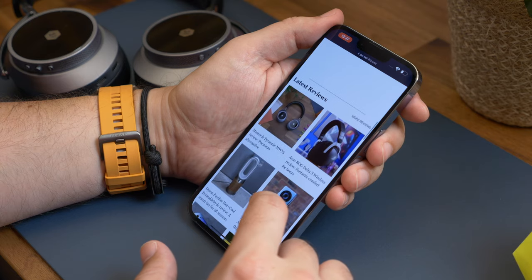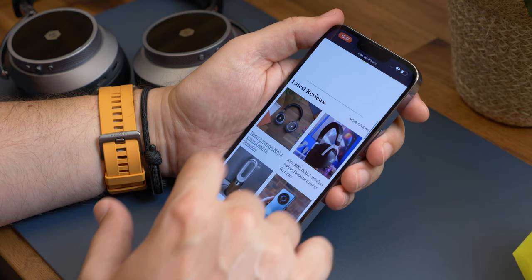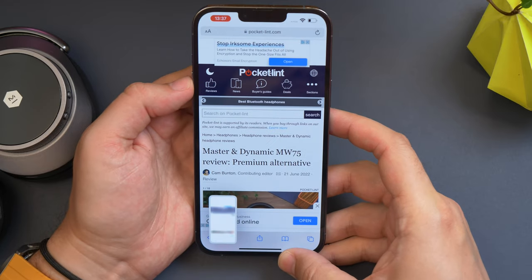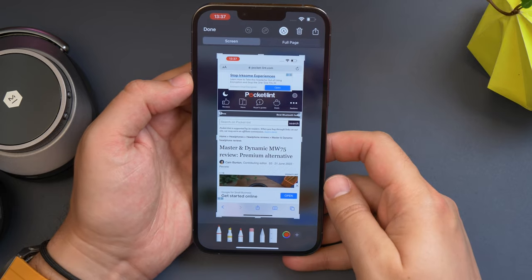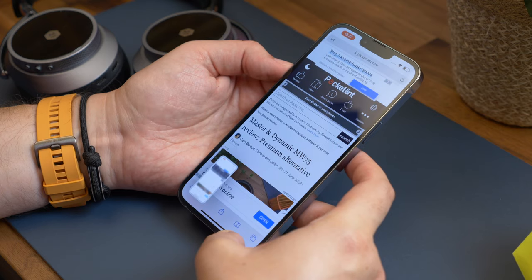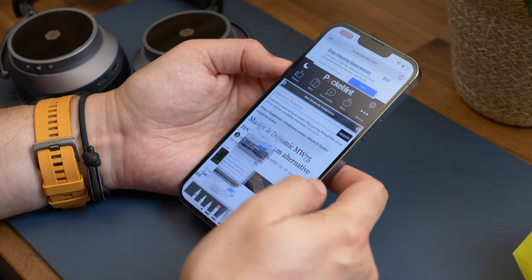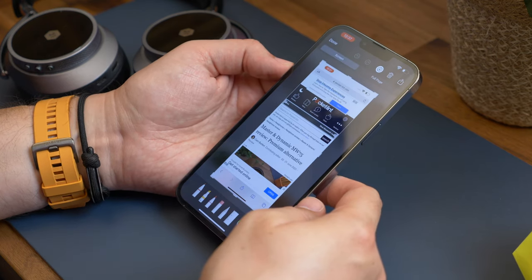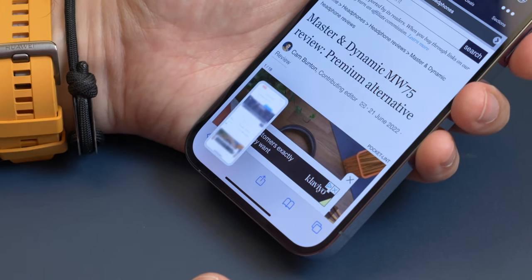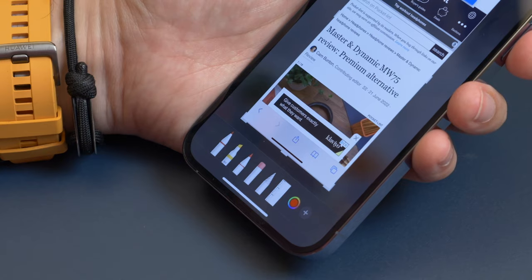The first thing you need to do is open Safari and go to the webpage that you want to take a screenshot of. Now take a screenshot in your usual way. For the most recent crop with Face ID sensors, you press the side button and volume up button together. If you have an older model with a home button, you need to press the side button with the home button. The screenshot you've taken appears in a little thumbnail at the bottom corner of the screen.